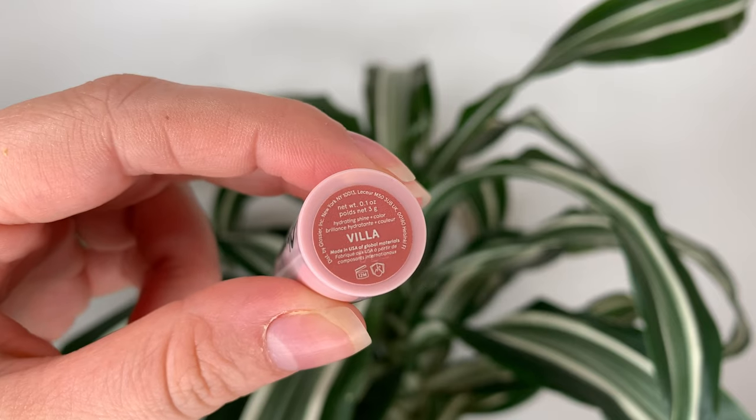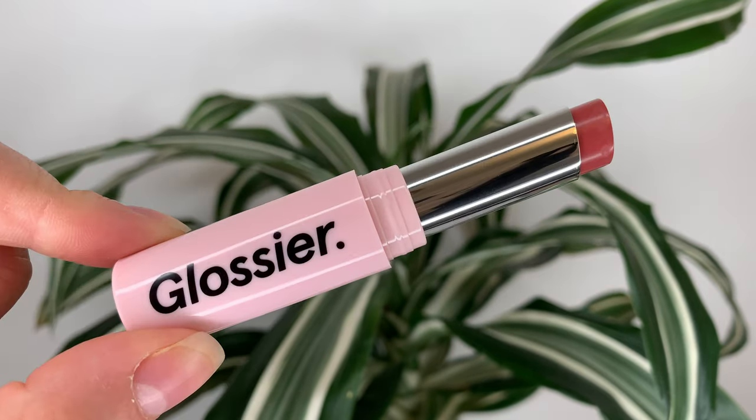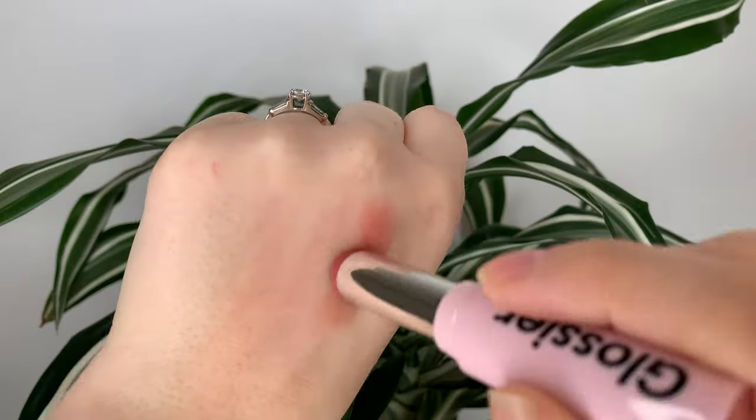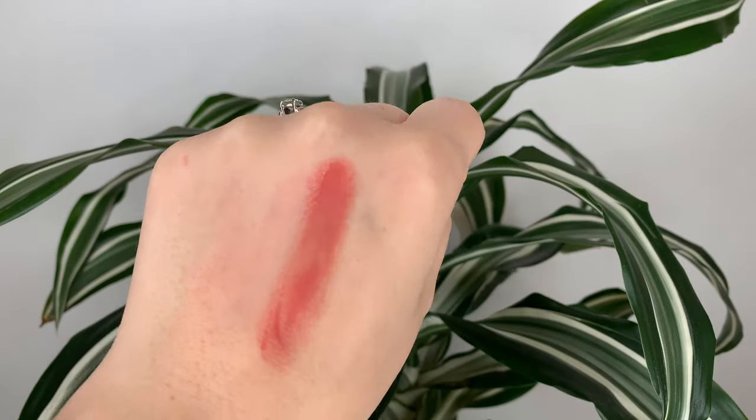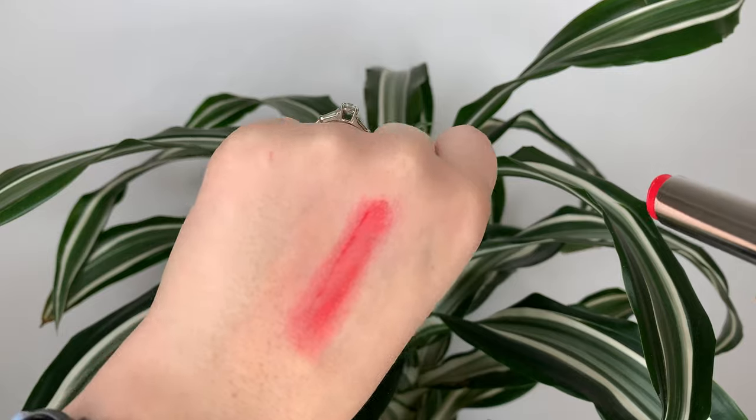There are nine shades total and it looks like a decent variety. Whenever I'm picking shades out of a line, I swear I always go for the same kind — a neutral one and then a more bright pink. I bought Villa, which is a dusty rose, and Portrait, which is a cherry blossom pink. Villa is actually pretty bang on to what you see online, but Portrait is much more bright in real life. The swatches online look a little more muted than what it actually looks like.